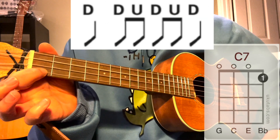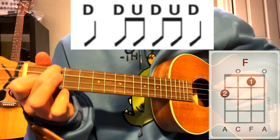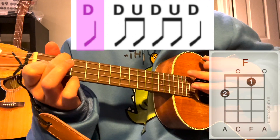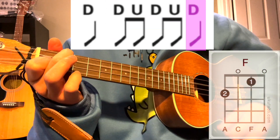Let's try two measures of F on that pattern, then two of C7. I'm going to sound like this. One and two, and here we go. And C7.